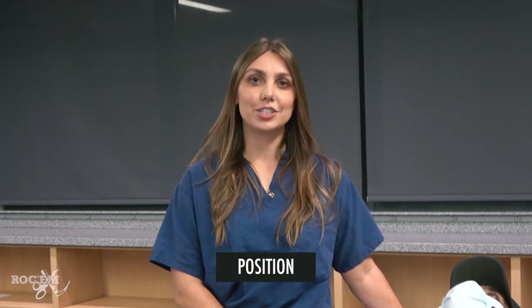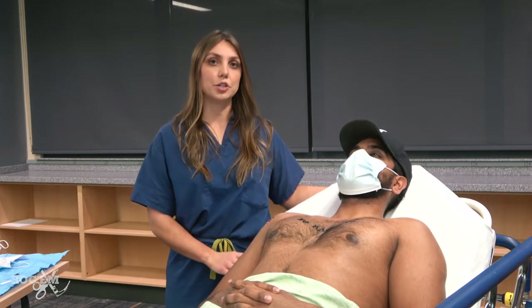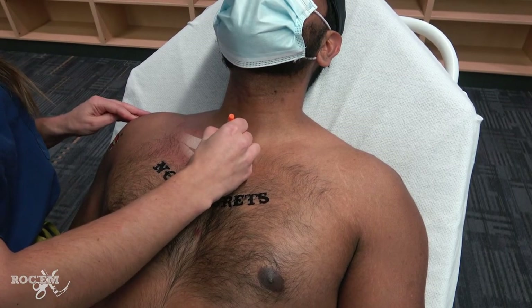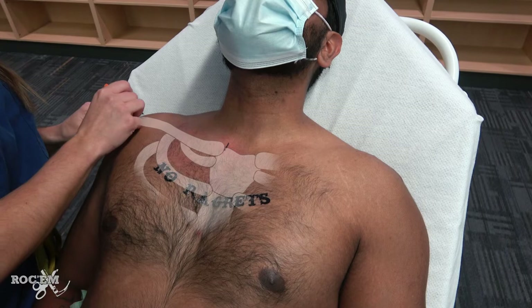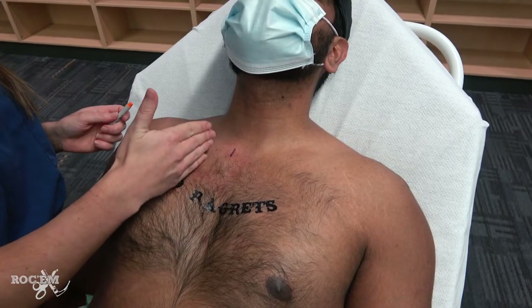Begin by positioning your patient and identifying anatomic landmarks. Raise the head of the bed so that your patient is semi-upright, so that the pneumothorax accumulates behind the chest wall. When you pierce the chest wall with your introducer needle, you want to encounter air, not lung. This is the medial part of the clavicle and this is the lateral point, so right about here is going to be our mid-clavicular line. There is a common tendency to err too medially, which gets you close to the mediastinal vessels, so make sure to find your actual mid-clavicular point.